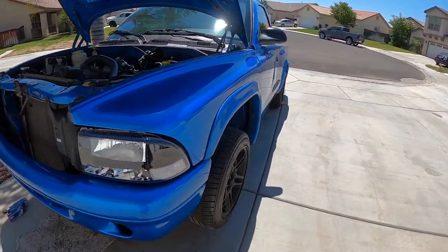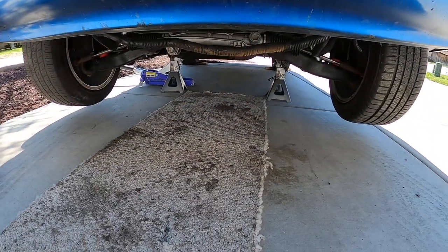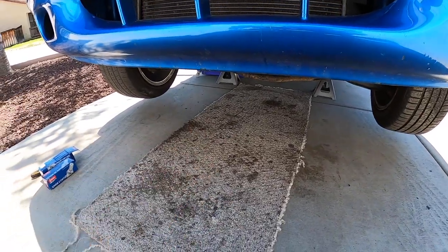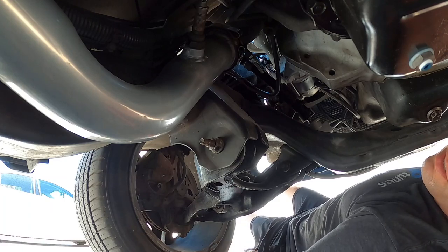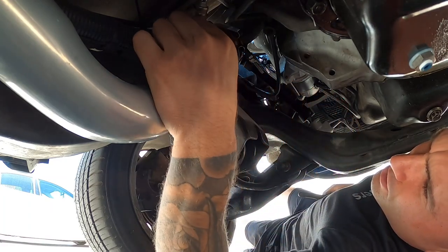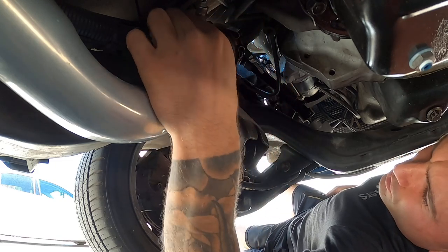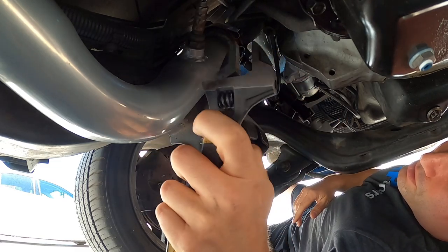So here is the vehicle — it's a Dodge Dakota with a 5.9 liter Magnum. We have it up on two jack stands and a jack supporting it, so we're safe. We're going to slide under there and get those O2 sensors. Depending on what exhaust you have it might look a little different, but they're going to be in the same general area. On mine, we're going to be looking just after the headers or the manifolds — you'll find one on the driver's side.